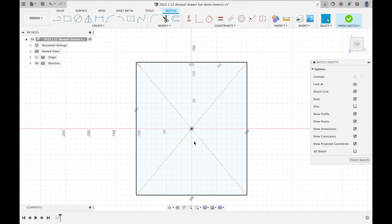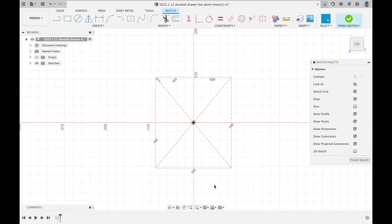Hit Escape to get out of a tool. This center rectangle represents the outside boundary of our drawer, but we're going to turn it into reference lines — a really important feature of Fusion 360. We can draw lines that guide our mathematics without affecting the 3D objects. Double-click to select the whole rectangle at once, then hit X to change it to a dotted reference line.